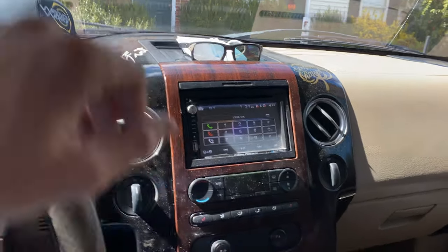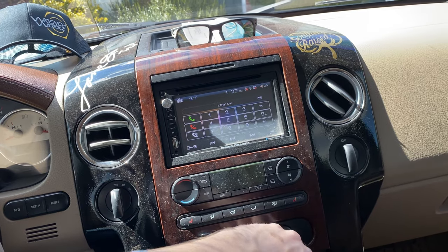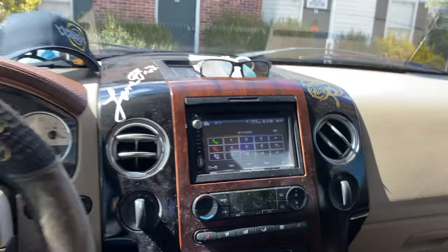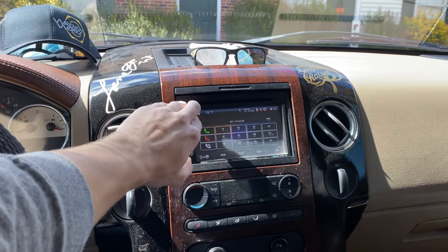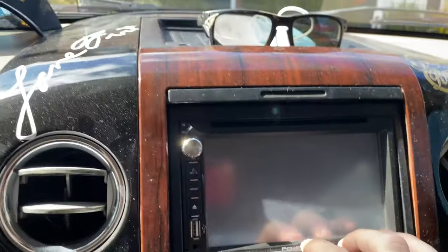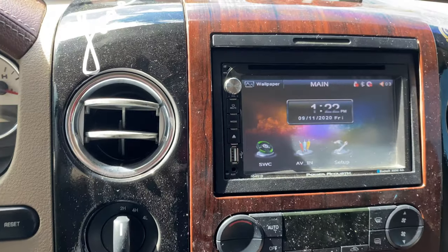Don't mind the dusty dash — I haven't had time to detail the truck. My baseline is mounted at the ashtray. I'm going to turn the bass all the way down so you can hear what the speakers sound like at baseline. I've got two Rockford door speakers and two Kickers in the back. On the equalizer, treble is at four and bass is at positive two. It is loud, which is the Power Acoustic amp amplifying through the head unit.